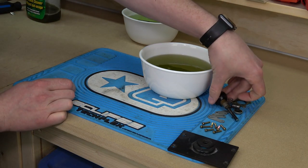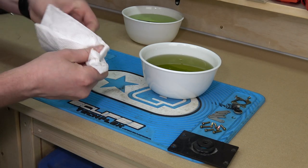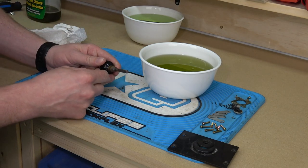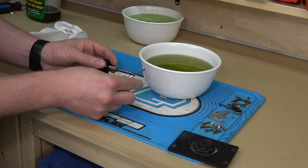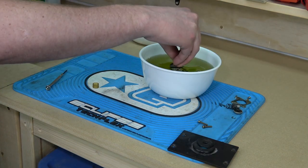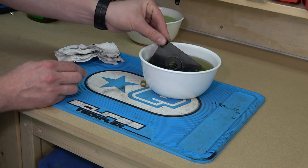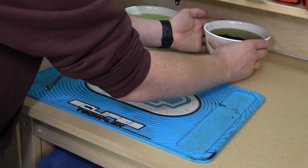There are other cleaners like Simple Green, but it's what I've always used. Another thing you want to do at this point is pull the plastic collar off the ball top — we're going to be replacing it with a new one, so just set it aside for now. Take all the little parts, drop them in the cleaner, and let them sit and soak for a bit.